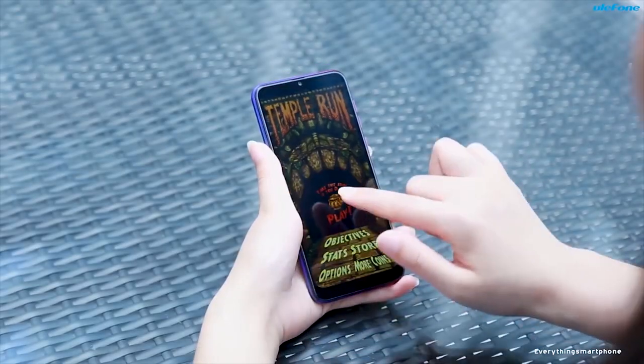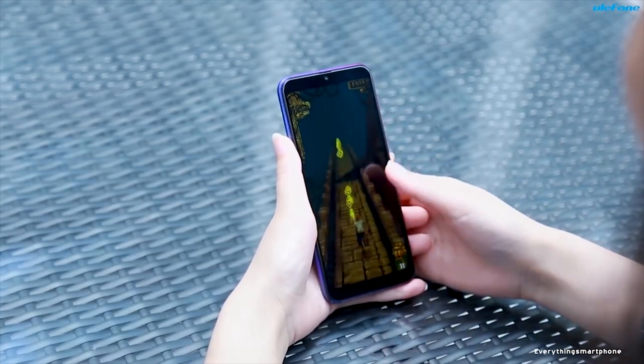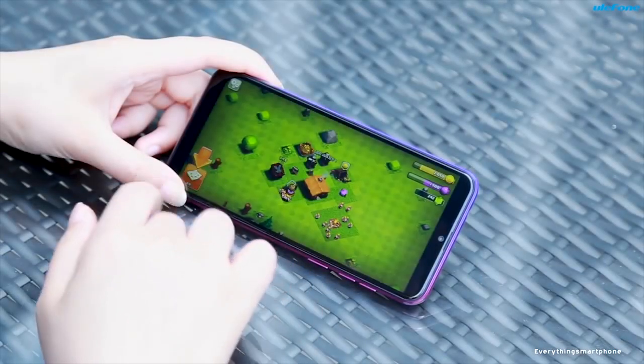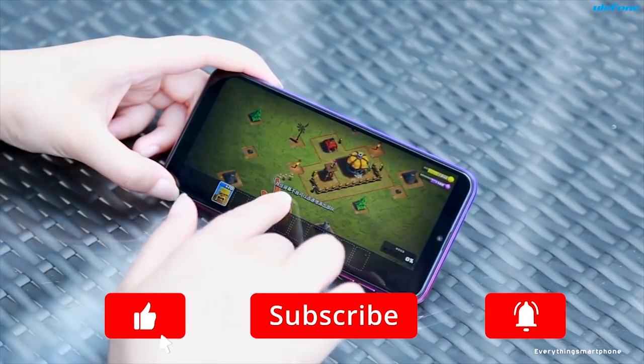The Yule Phone Note 7 is powered by a MediaTek MT6580 processor with an integrated ARM Mali 400 MP2 GPU. It has 1 GB of RAM with 16 GB of internal storage, and supports memory expansion up to 64 GB via a microSD card.